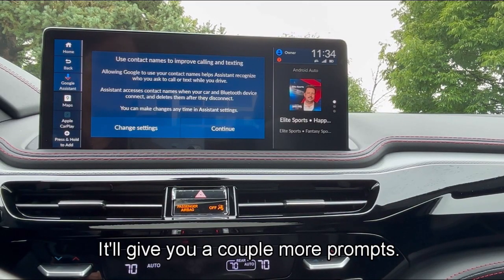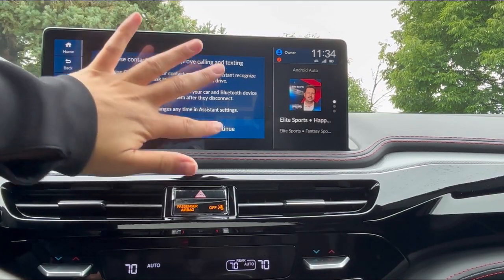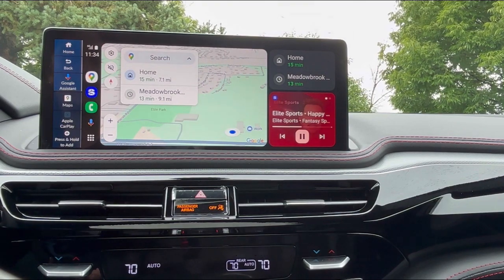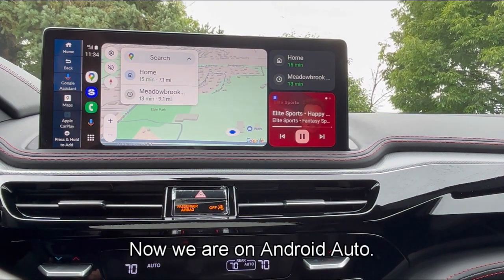It'll give you a couple more prompts and we're just going to continue through. And that is all — now we are on Android Auto.